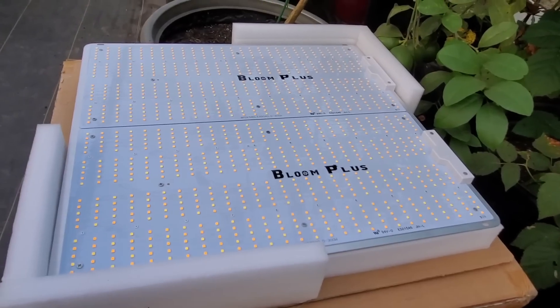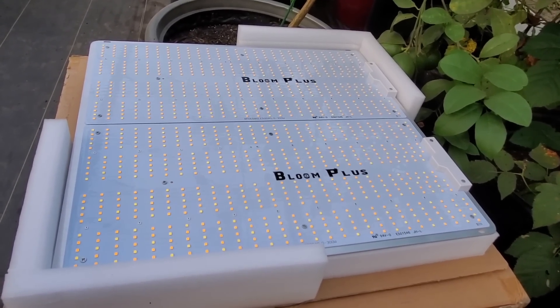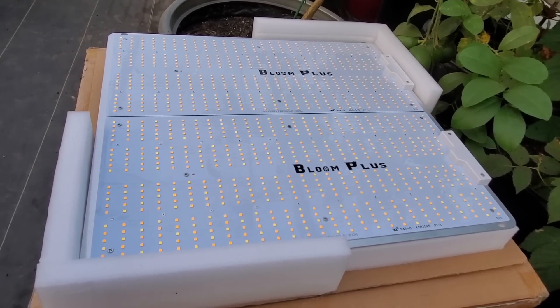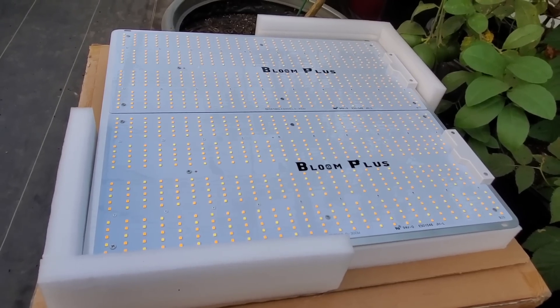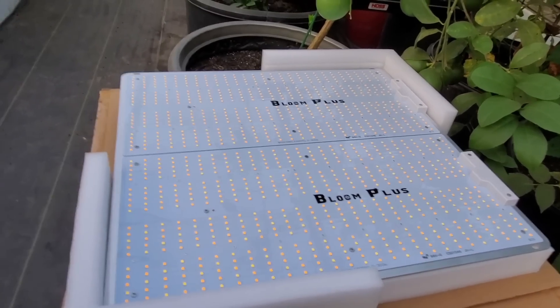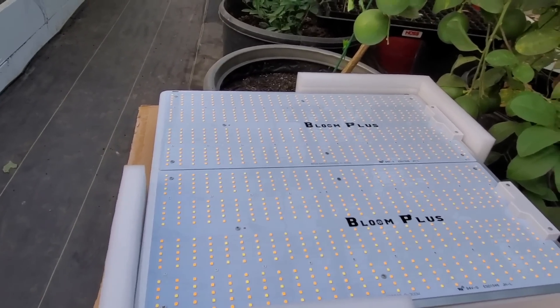It puts out a full spectrum for vegetables and does a lot for the plants. For germination, you want to hang this light about 24 to 30 inches above your seed trays to get them germinated. Once they come up to vegetable stage, you basically hang it and leave it at about 24 inches. When they are blooming, you can drop it down to 18 inches for a better grow.